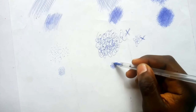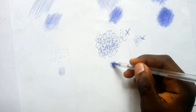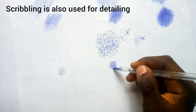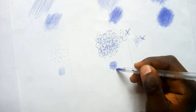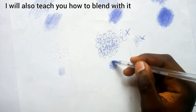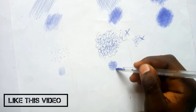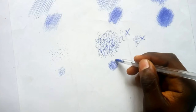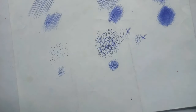Scribbling can bring out pores and wrinkles in the drawing. If you want a place to be dark, keep shading and it becomes dark. I also use scribbling when drawing hairs — both smooth and rough hair.